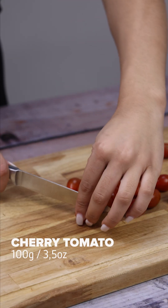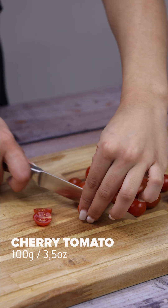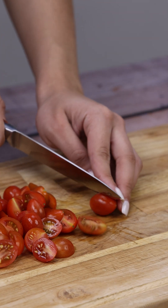Now I will cut 100g of cherry tomatoes in the middle. This recipe is amazing — I'm sure the result will surprise you in the end.